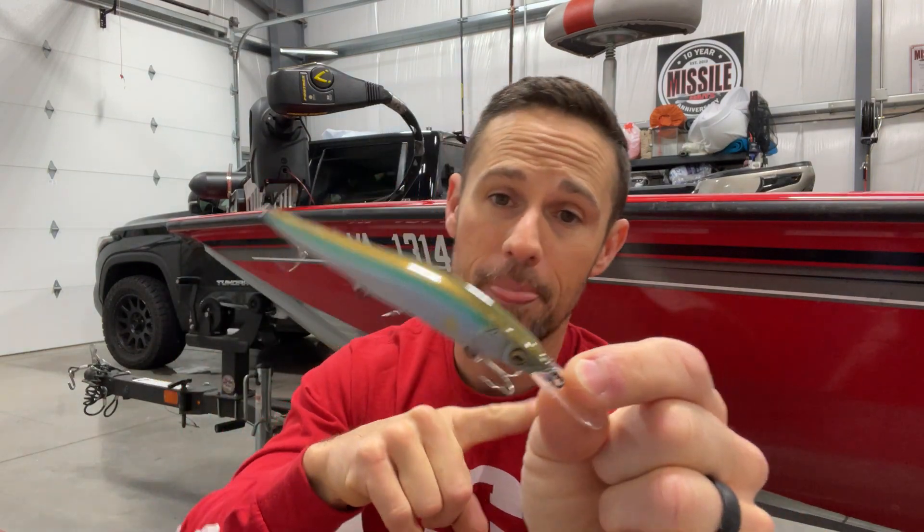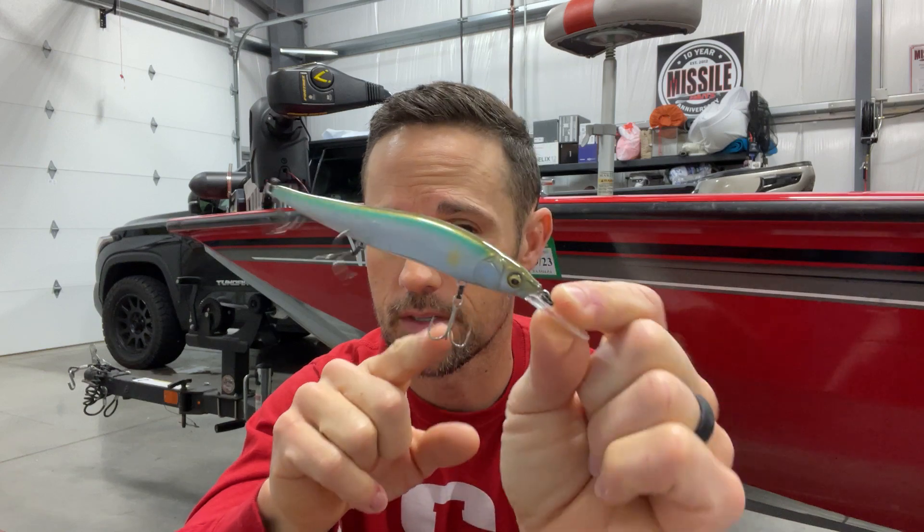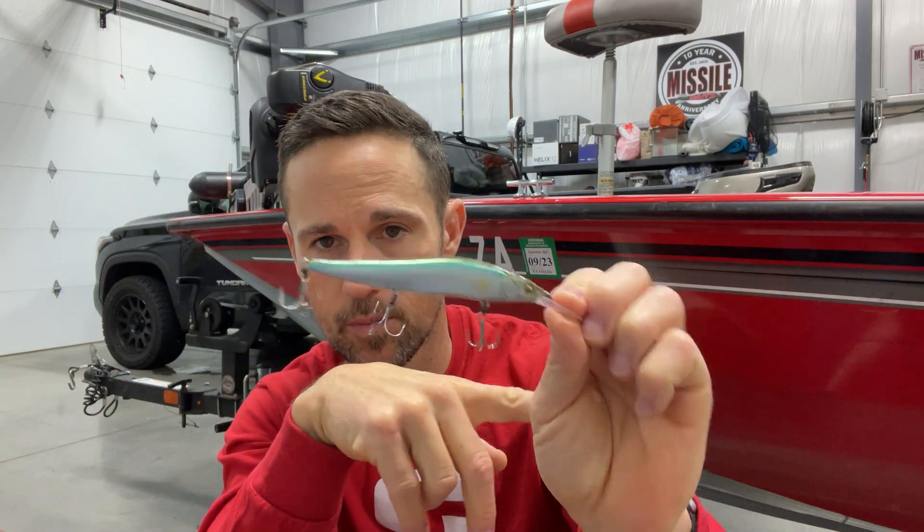Spro has come out with a Mixed Stick 110 Plus One with a different shaped bill and a different angle, so I'm curious — I don't have one in my arsenal yet and haven't thrown it. It may be an add-on just like the regular 110s complement each other. I'm curious to see if the Mixed Stick 110 Plus One is going to complement this. As long as they don't make this blueback herring color, I'm probably going to keep this one in my box when I'm going to a blueback herring lake.